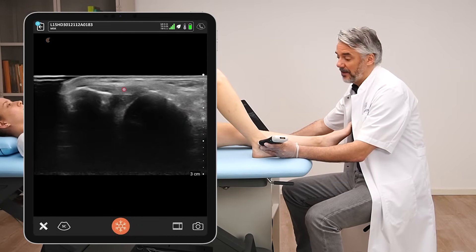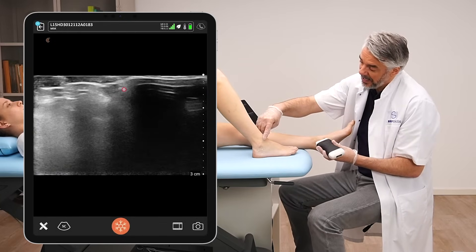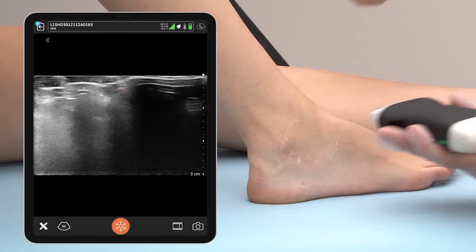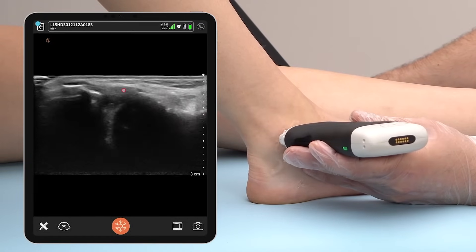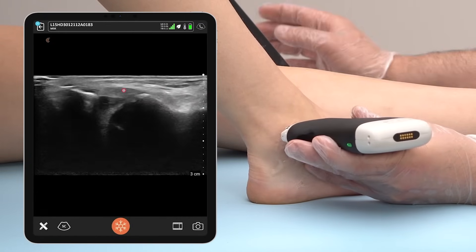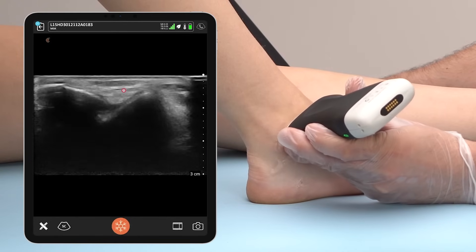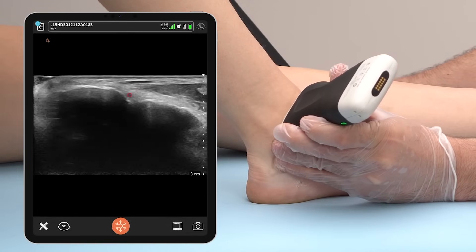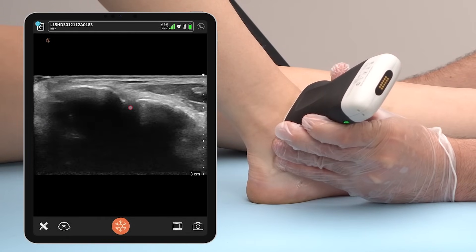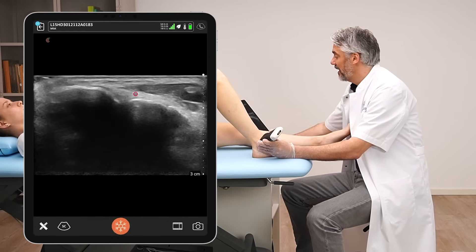After having checked the ATFL, we're going to check the anterior tibiofibular ligament, which has a slightly oblique position. From the ATFL position, I'm going to rotate the transducer to oblique — like this. Now we can see the syndesmosis between the tibia and the fibula, and this is the anterior tibiofibular ligament.